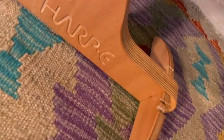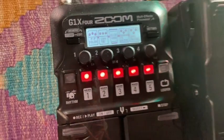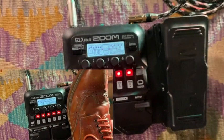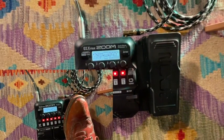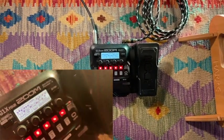Welcome to this third video on getting started with some effect pedals on your Harp E. This time about the G1X4 by Zoom. It is still under $100, but it gives you a lot more options and quality than the one shown in the previous video. Let's have a quick look at how it works.